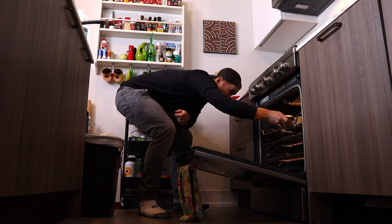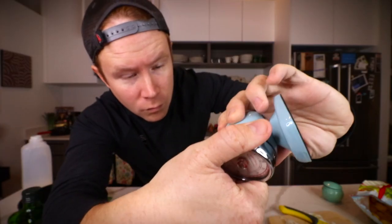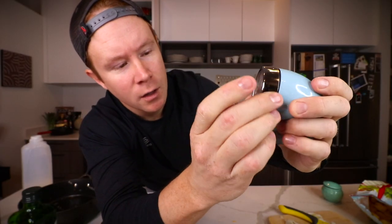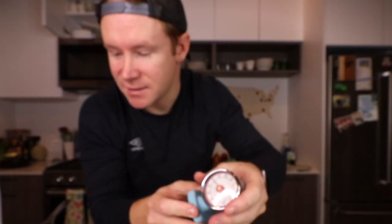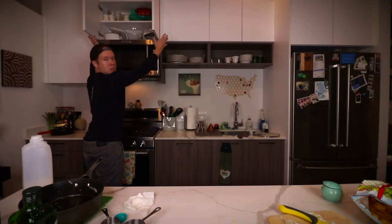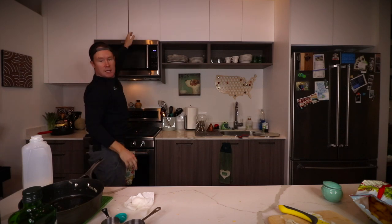Middle of the oven — there we go. We'll go 35 to 40 minutes, let's go 40. I'll check it. I have an Alexa, a Siri, an oven, and a microwave timer — how freaking cute. Everyone with OCD, I'm so sorry.